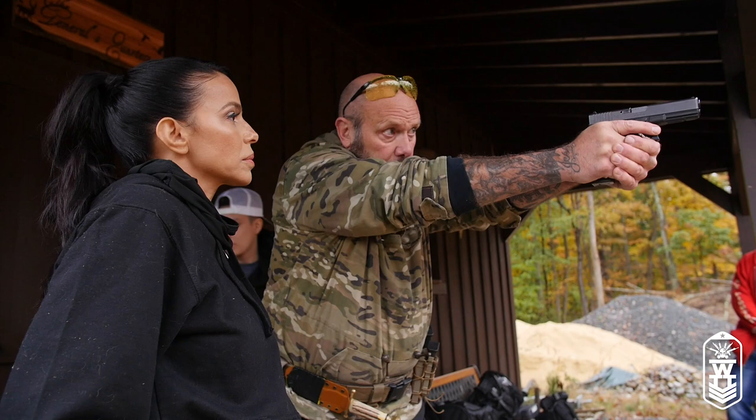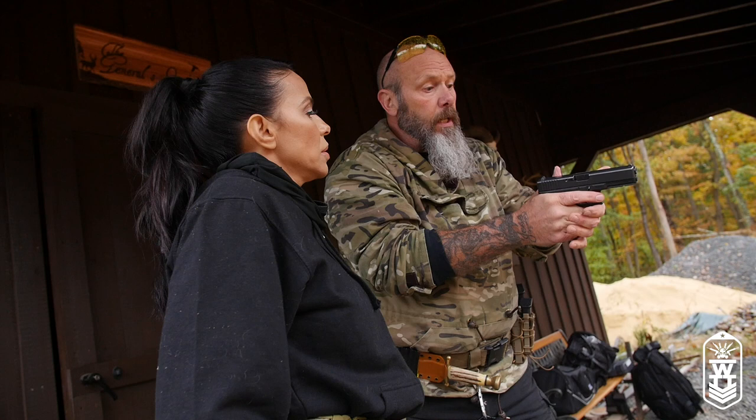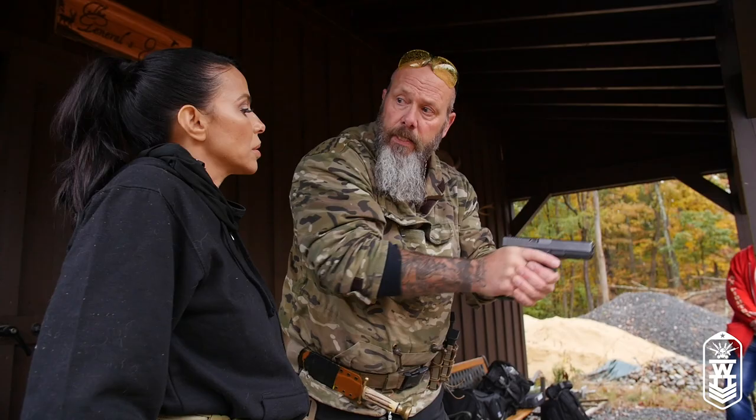I was at a range one time training with some special forces guys, and this one Green Beret was showing me this little trick. After he showed me and I worked on it for a while, it improved not only the accuracy, but the speed of getting the accuracy — you use that thumb as a guide, punching it right out on target. You'll find that that will help you.